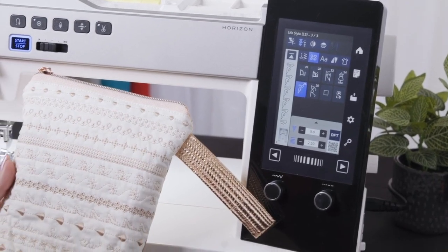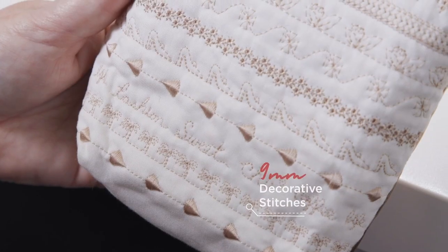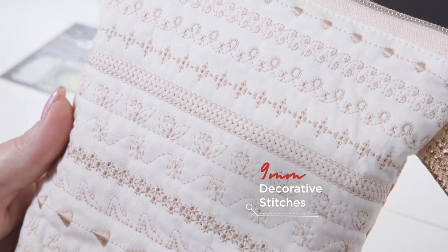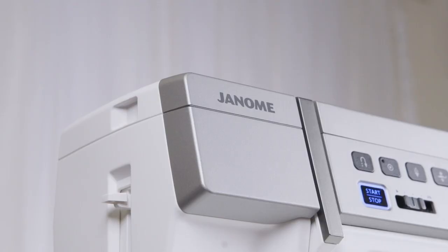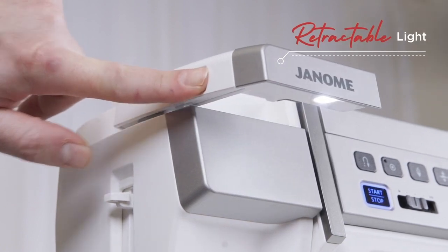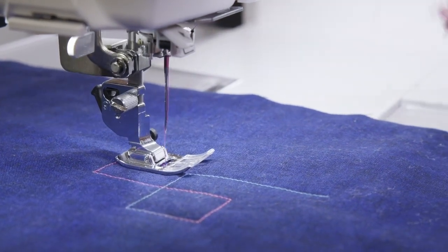With up to a 9mm stitch width and a large array of decorative stitches and functions, your sewing project has never been easier to embellish. With stitch size and accuracy that pops off the fabric, and the built-in retractable light, your work area lighting is significantly increased, making it easier to see more of the project at hand.